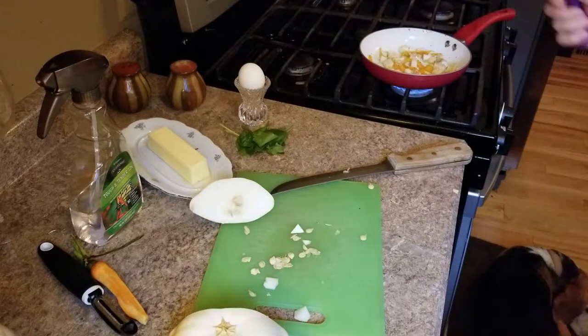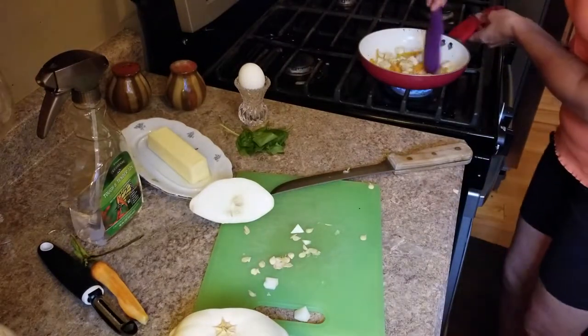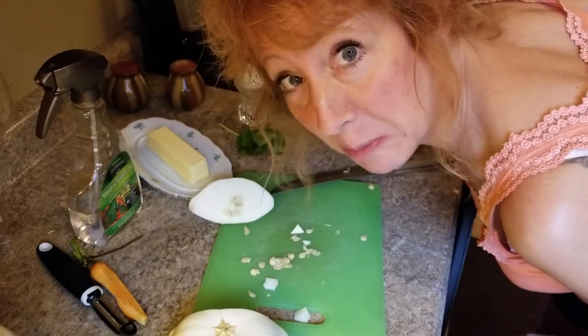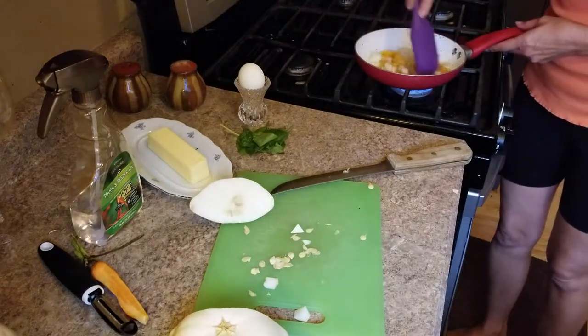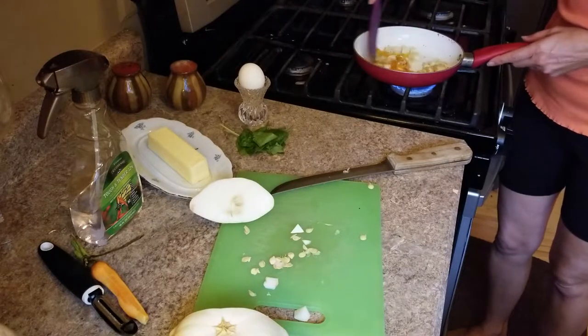It cooks just like a zucchini — it'll get soft. Patty pans do not have a lot of flavor; they're kind of bland, so you've got to spice them up a little bit, add some seasonings. Sometimes I put lemon pepper on it, sometimes I do parmesan.